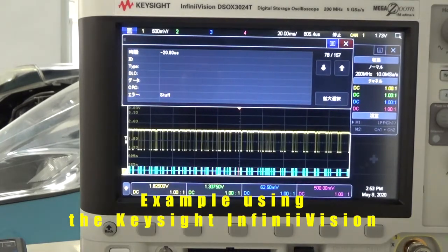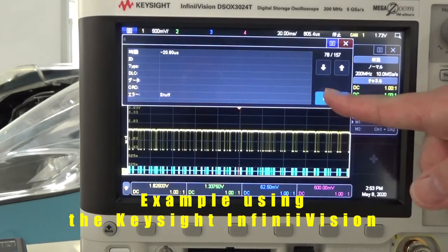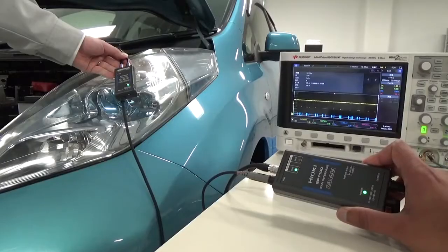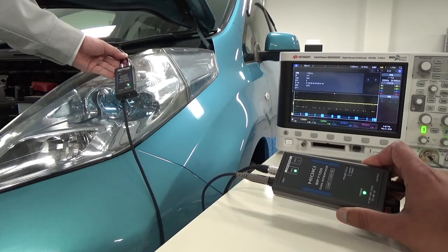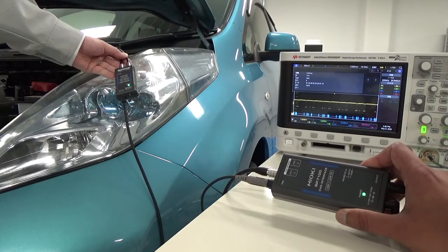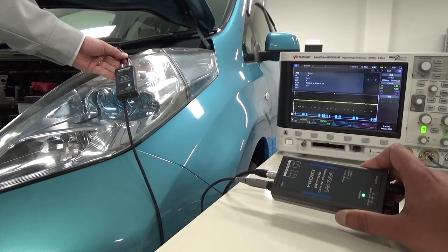Also, with an unidentified signal pattern, you can check what kind of signal was generated in great detail. This was Hioki's introduction on how to monitor the CAN in-vehicle network using the non-contact CAN sensor. This revolutionary and convenient tool allows you to check CAN data immediately when you need it. Please contact your Hioki distributor to try one.